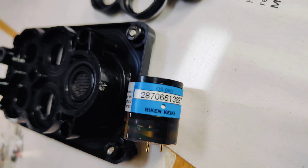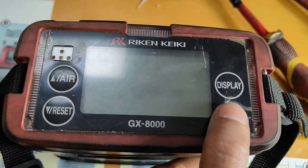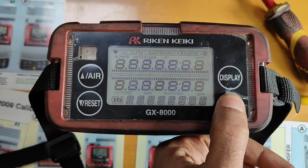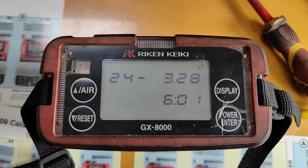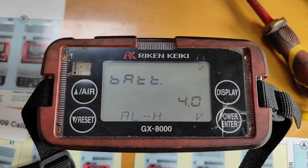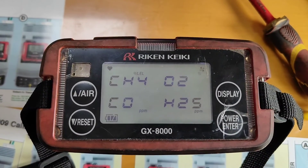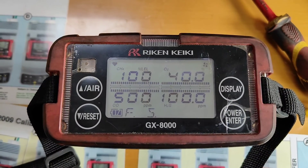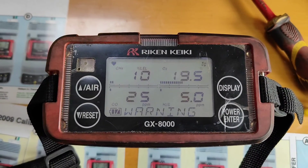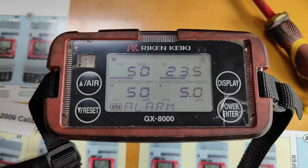Once you are done, try to box it up and start it. Once you start it, you should not get any alarm and you will have proper readings. Do change with a new sensor if it gives a fail alarm again. Hope you liked the video — bye bye, take care and thank you for watching.